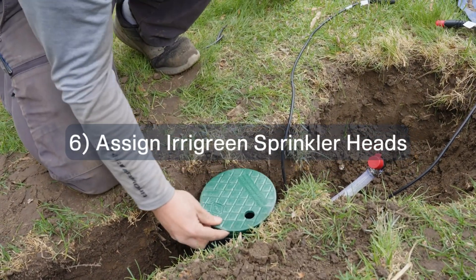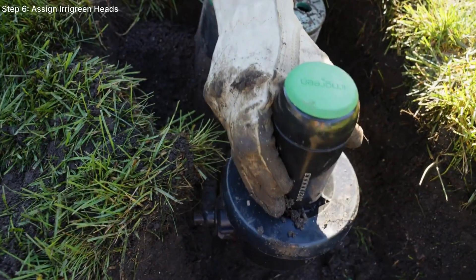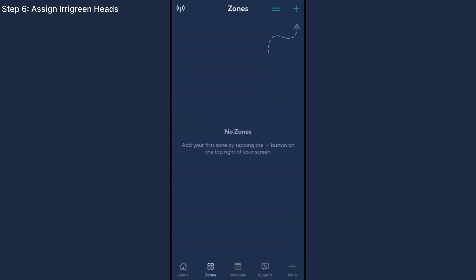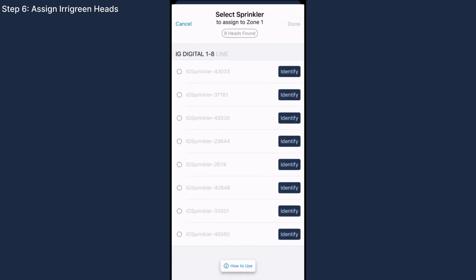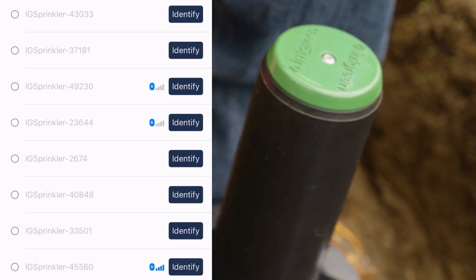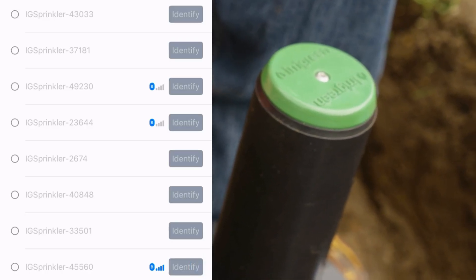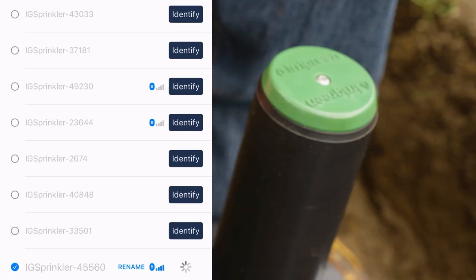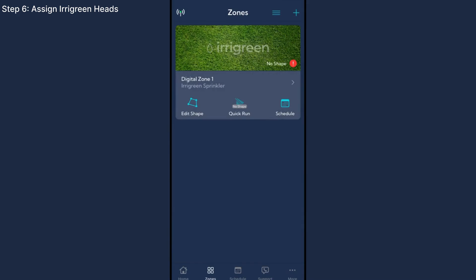Step 6: time to assign heads. Irigreen sprinklers must be assigned in the order you want them to run. Stand by your first sprinkler head. Navigate to the Zones tab in the app and tap the plus button in the top right corner. You'll notice Bluetooth bars by the names. Hold your phone down by the first sprinkler — the stronger the bars, the closer you are to that head. Tap Identify and the green cap will begin oscillating. Now tap the circle to the left of the ID and hit Done. Repeat this step for all sprinklers.